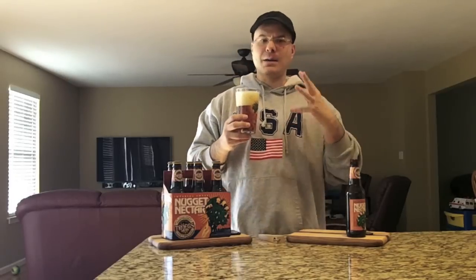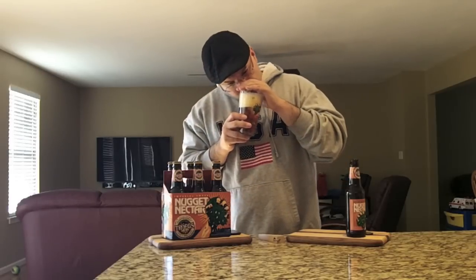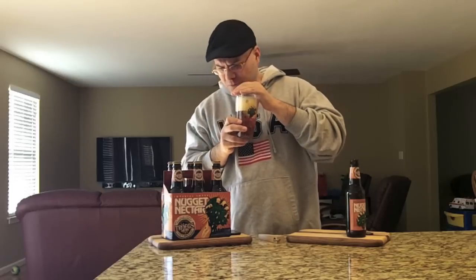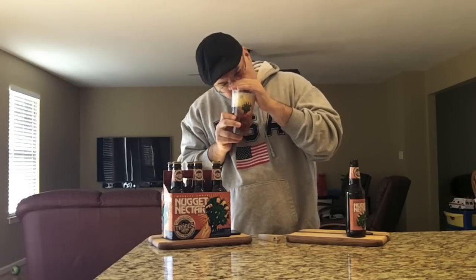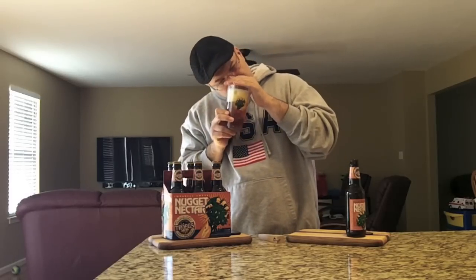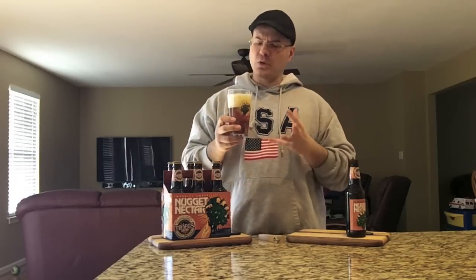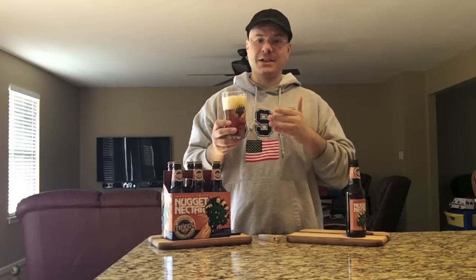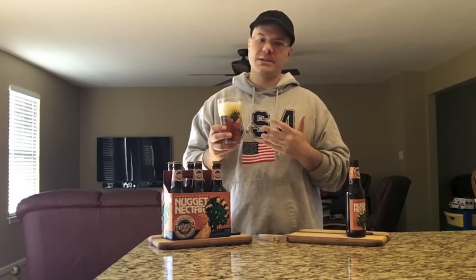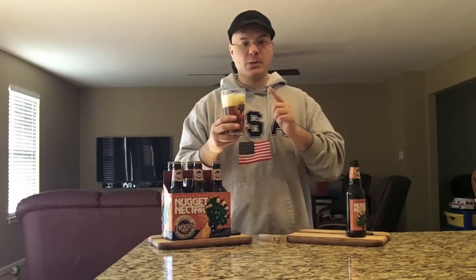Let's get a nose on this bad boy and see what we've got going. I'm really excited to drink this this fresh. Wow — big pineapple, grapefruit, orange, tropical fruit, sweet malt in there. Man, there's some pine and even a little bit of floral aromas. Super fresh. This is a different beer than I reviewed last year, and if I'm not mistaken I gave this an A definitely. So let's get a taste on this bad boy and see what we've got going on.